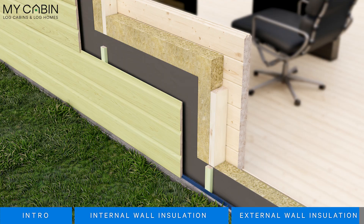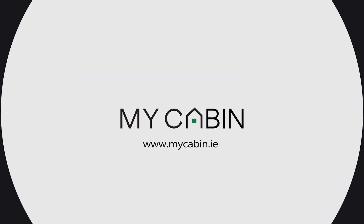This will increase the lifespan of your log cabin with less frequent maintenance, and that's how we do wall insulation. Remember, if you have any queries please talk to our team at My Cabin today. Thank you for watching.